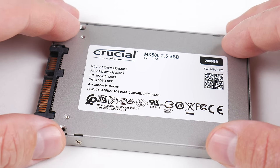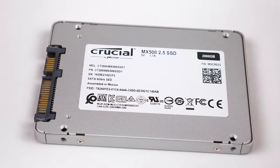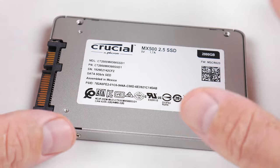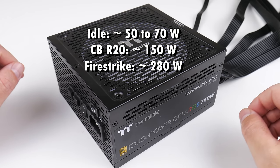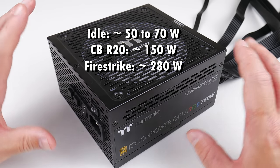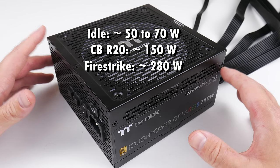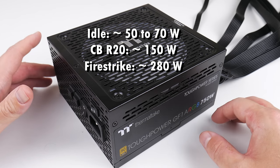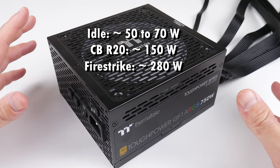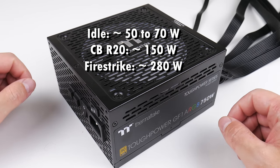For storage, we're using a 2TB SSD from Crucial — I picked this up during Cyber Monday last year, and it's served me well with all the games ready to go. Just make sure you connect it to the green SATA ports on the mainboard to get full SATA 3 performance. We're using a 750W power supply from Thermaltake. Sitting idle on the desktop, the system fluctuates between 50 and 70 watts; running Cinebench R20 it's around 150 watts; and running the Fire Strike blended benchmark stressing both CPU and GPU, it's just under 300 watts — around 280 on the power meter.